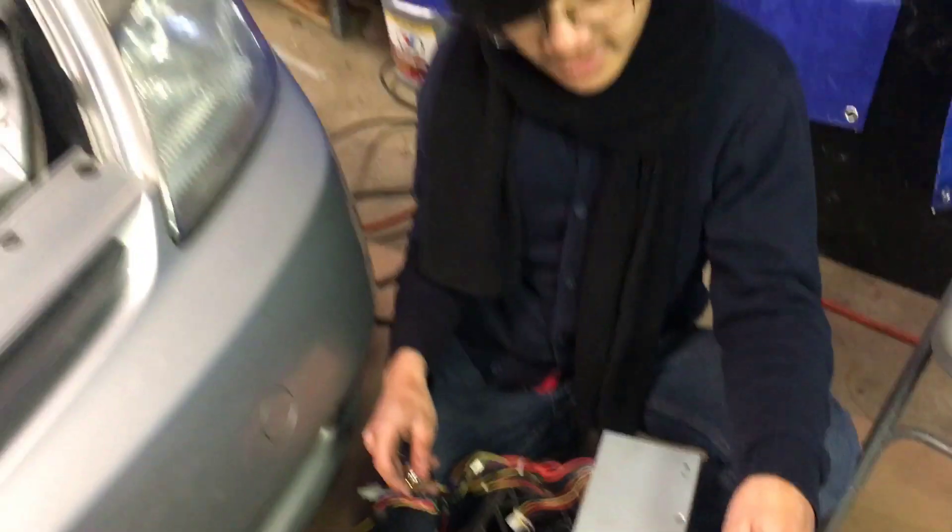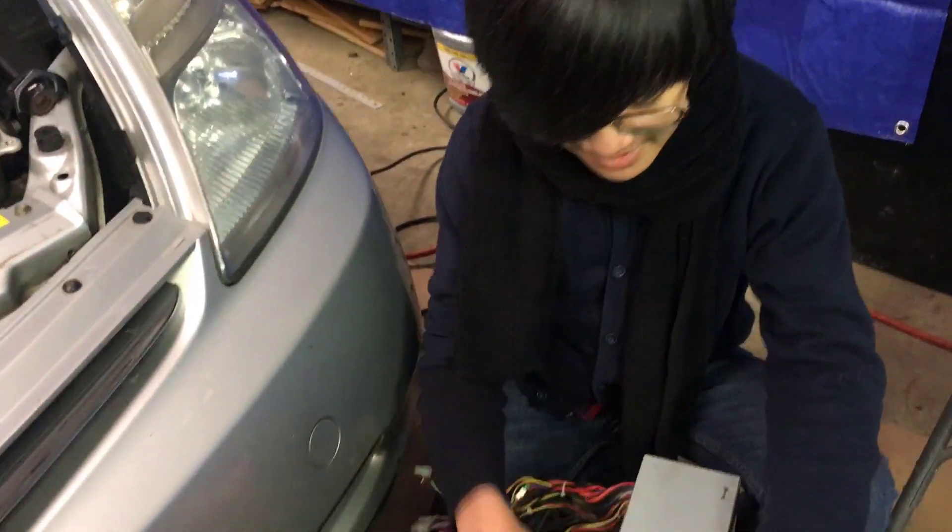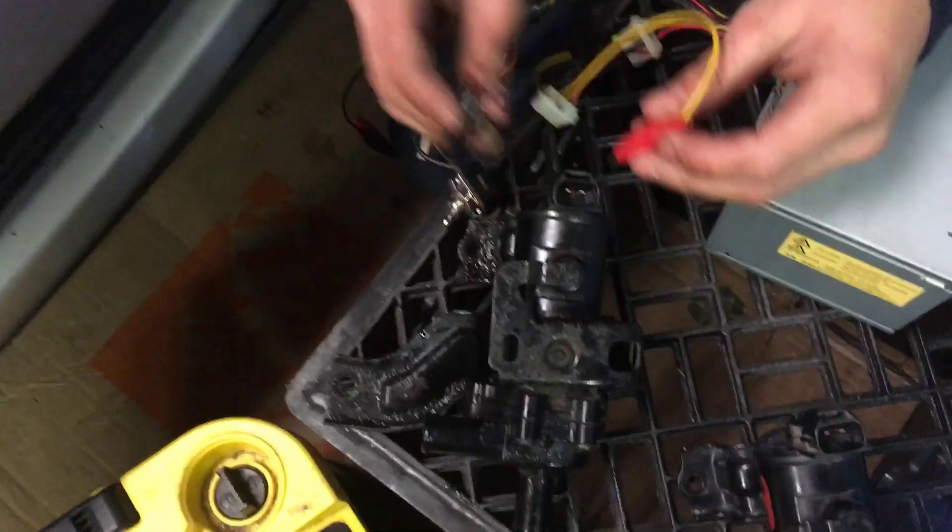That is what the working one sounds like. For some reason it sounded like a zombie at the end — I don't know why I just thought of a zombie, like when he says 'ah'. But we're gonna try the old one now.